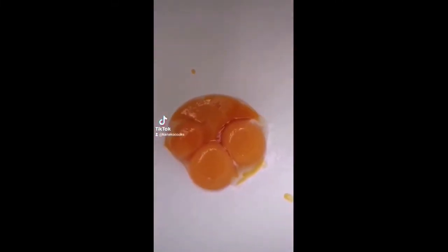Custard cream. Four egg yolks, 100 grams sugar. Mix it. Once it turns white,